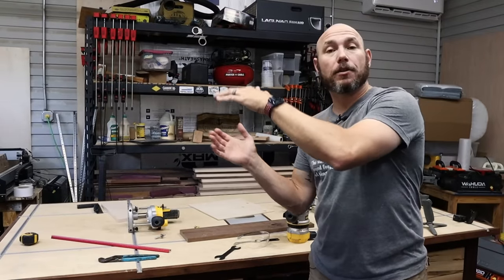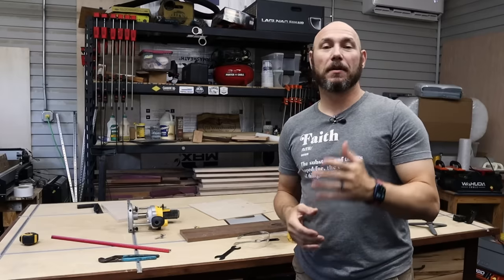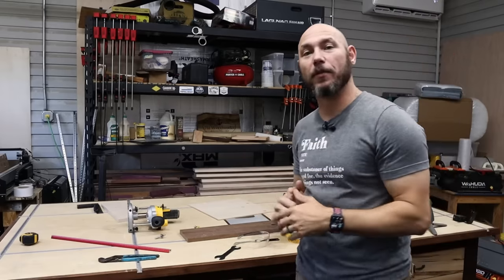If you liked this video, click that box right there — it's going to take you to my router table build. You're going to like seeing how a router table is built and why you need one. Also another one of my favorite videos right there. If you click one of those two boxes, you get a big old virtual fist bump. Thank you for watching.